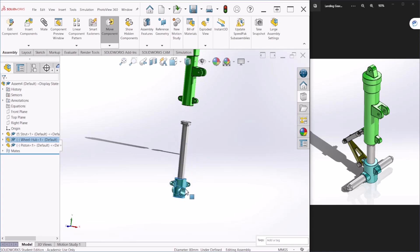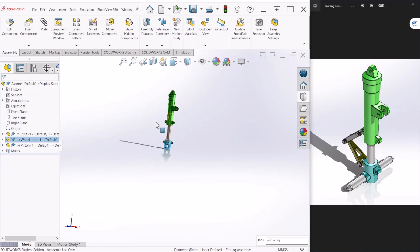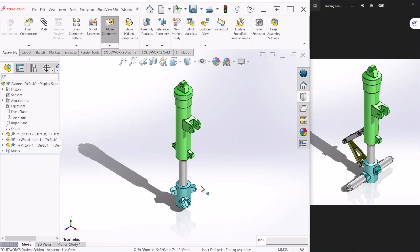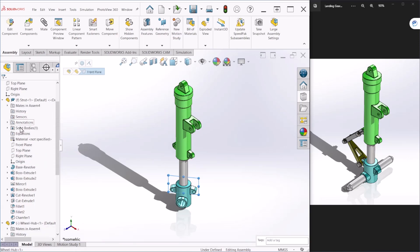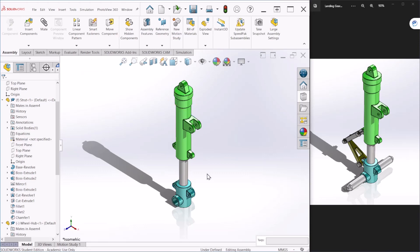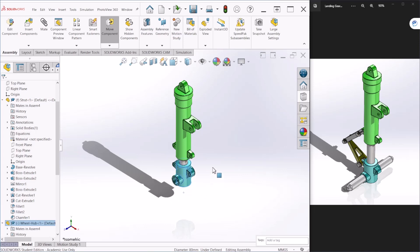Every time I move the wheel hub, the cylinder moves as well. Now the wheel hub can rotate, and I want this to be fixed as shown here. For that we can use the planes to create a relationship. Let's go to the wheel hub's front plane and the strut's front plane and make those two coincident. The wheel hub rotated and now it can only go up and down.